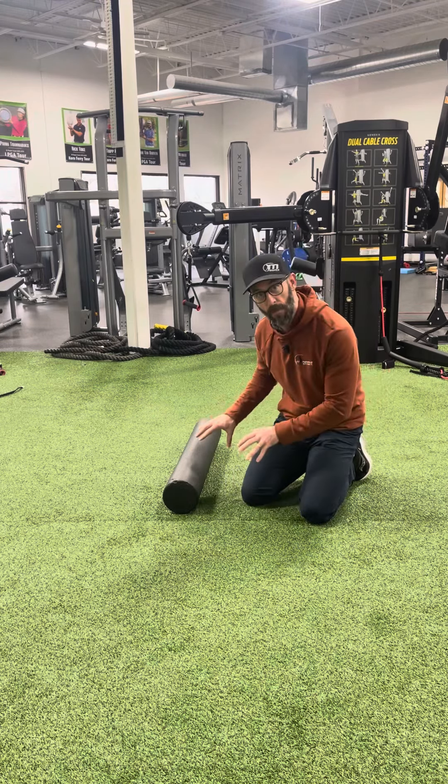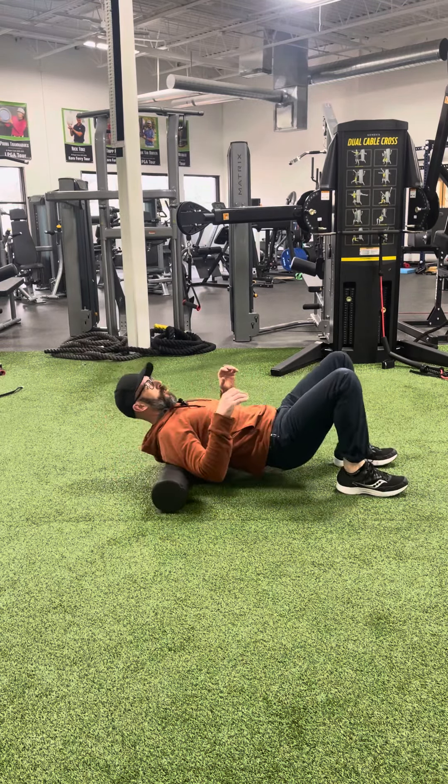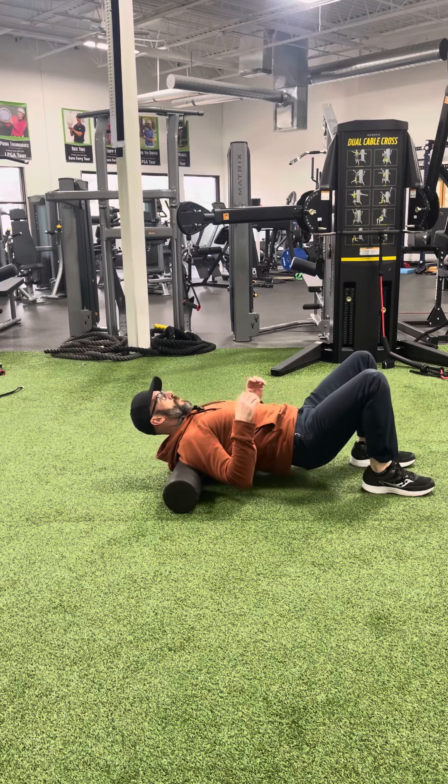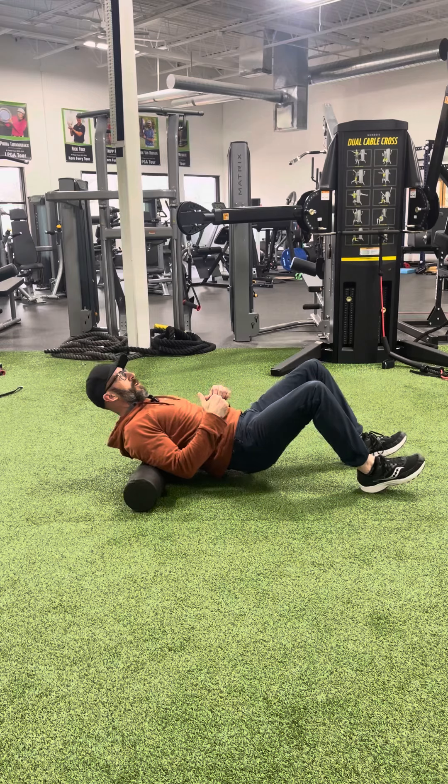You're going to sit on the ground with the foam roller perpendicular to your back, starting with it between your shoulder blades. Then use your legs to drive yourself up on the roller and then back down.